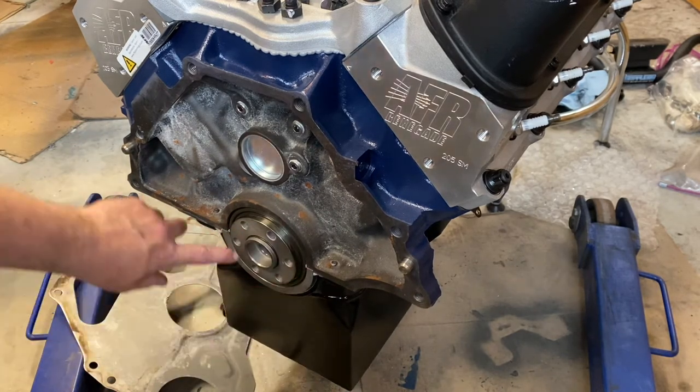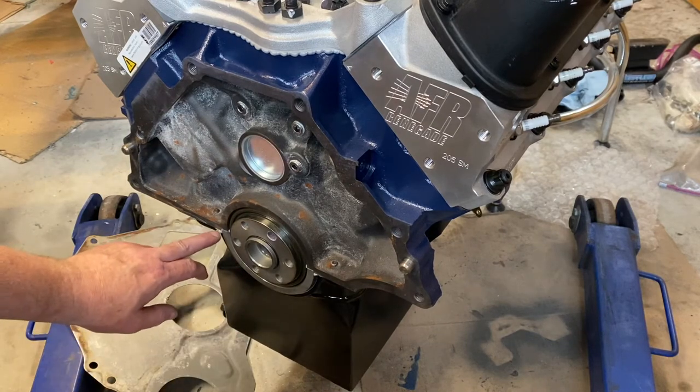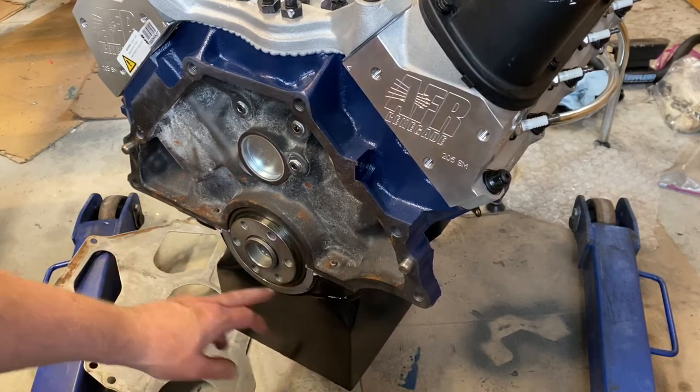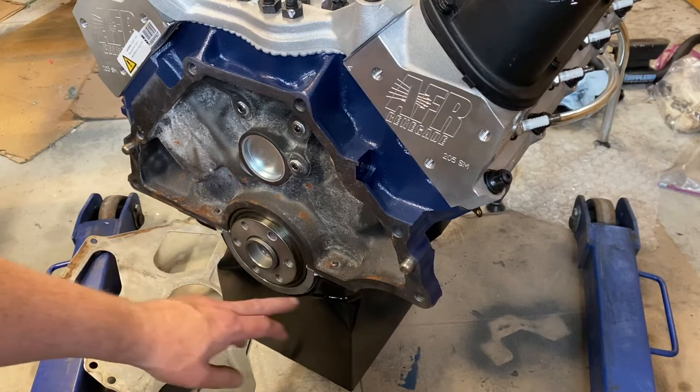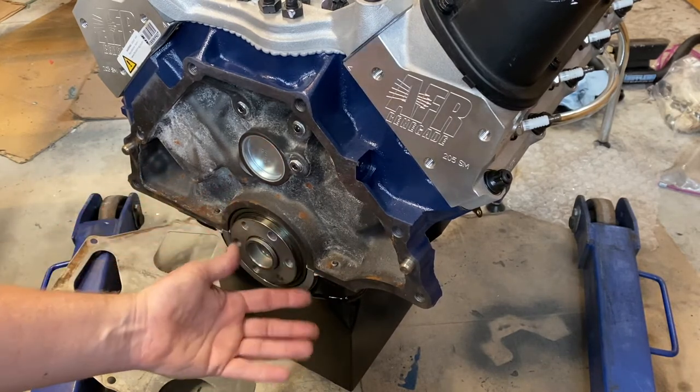Also note: this is your rear main seal, which is obviously a potential leak point, as is your oil pan gasket. Just giving you a look at what it looks like if you're not familiar with it.